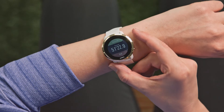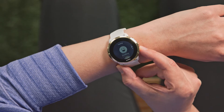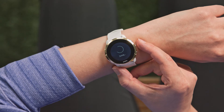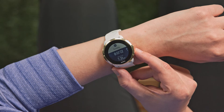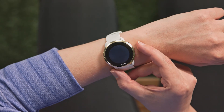Once you have finished your training, end the exercise. Scroll through the exercise summary to distance, and calibrate the watch by adding the actual distance you ran or walked.